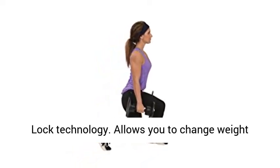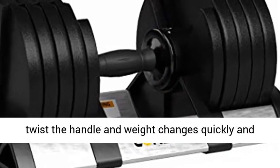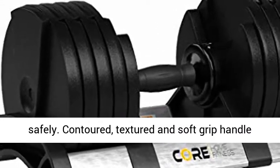Quick change weight adjustments with Twist Lock Technology allows you to change the weight setting with one hand. Set the dumbbell in the cradle, twist the handle, and the weight changes quickly and safely.